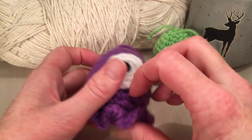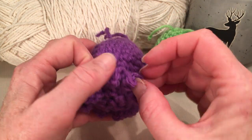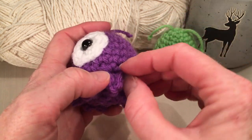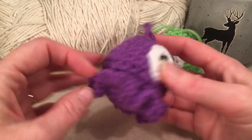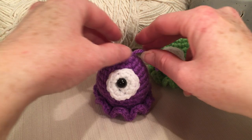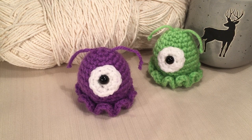And there you go! Thanks for watching. I hope you enjoyed this video. Make sure you like, subscribe, comment, whatever you feel like. Happy crocheting!